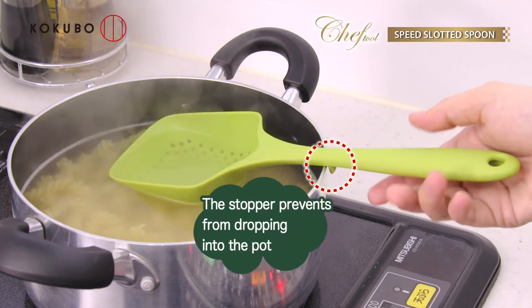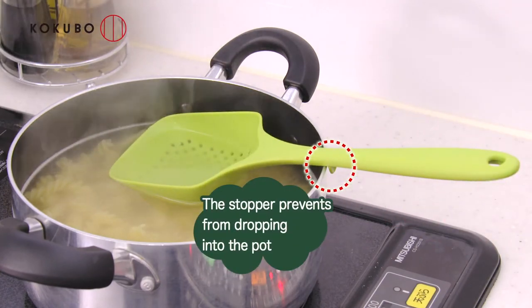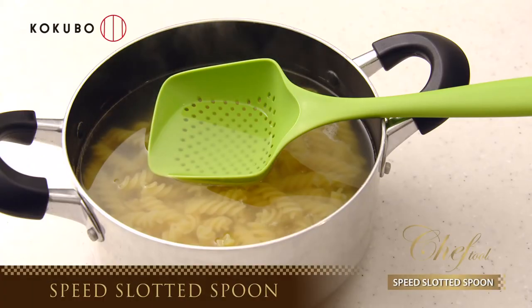The stopper prevents it from dropping into the pot. Chef Toll Speed Slotted Spoon.